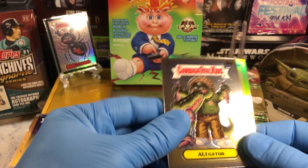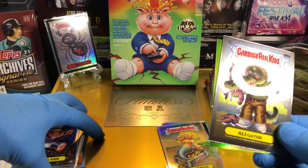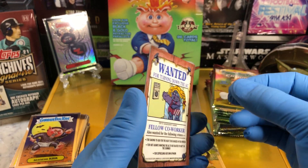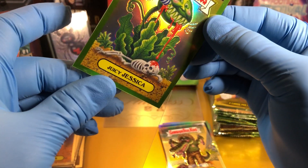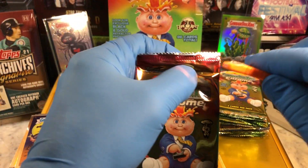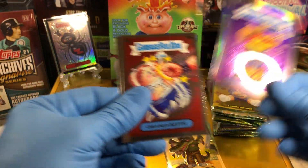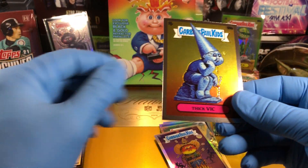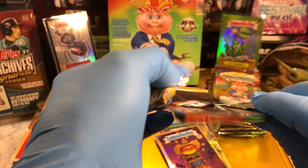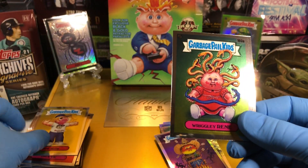We got an Alligator, a Baskin Robin, and a Berserk Kirk. And we've got a Green Parallel of Juicy Jessica — that is 221 of 299. She is juicy. We got a Spittin Spencer, a Well Done Sheldon Refractor, Creamed Keith, and a Thick Vick. And there's Joe Blow — gotta love Joe Blow, he's the man. And we got a Wrigley Rene.